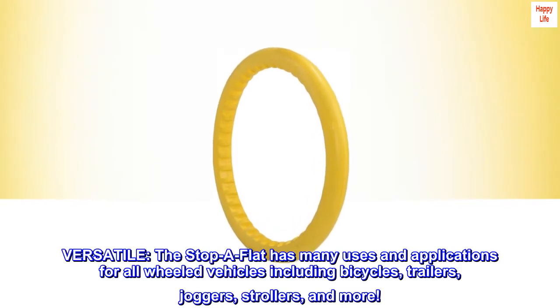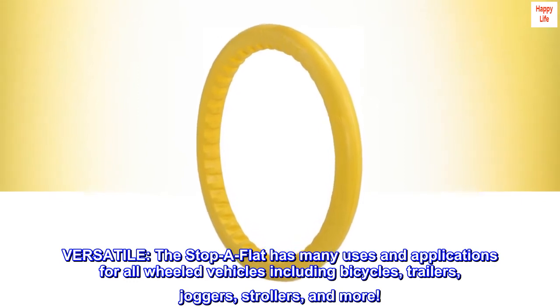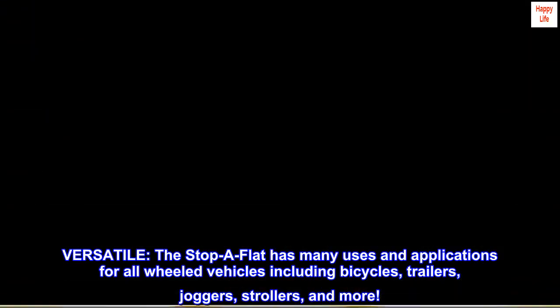Versatile. The Stop A Flat has many uses and applications for all wheeled vehicles, including bicycles, trailers, joggers, strollers, and more.